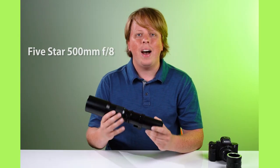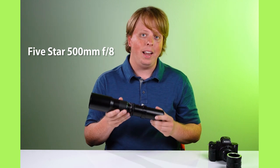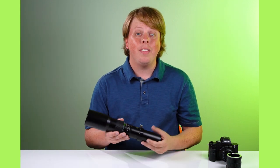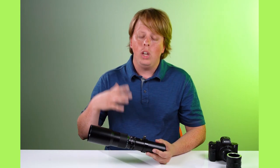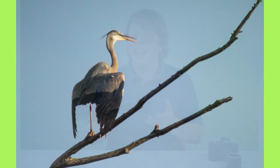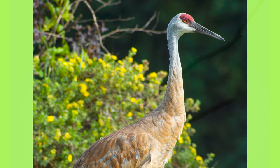This is a five-star 500 millimeter f8 lens — super affordable. I got it for around $30 used online, and you can get these for pretty cheap. Believe it or not, they're actually pretty decent lenses, though you do get some blue fringing and they're not the highest quality optics.